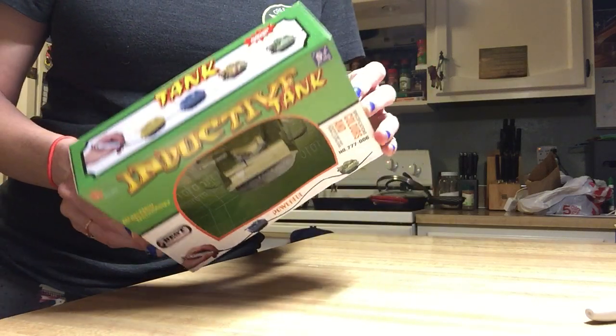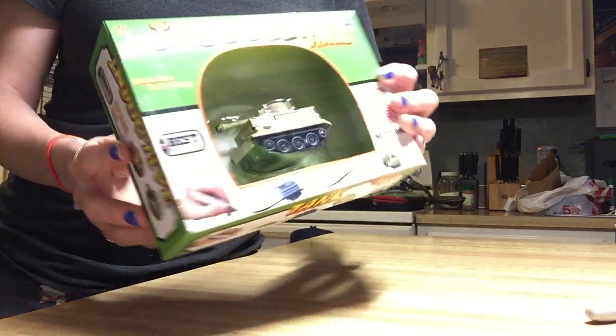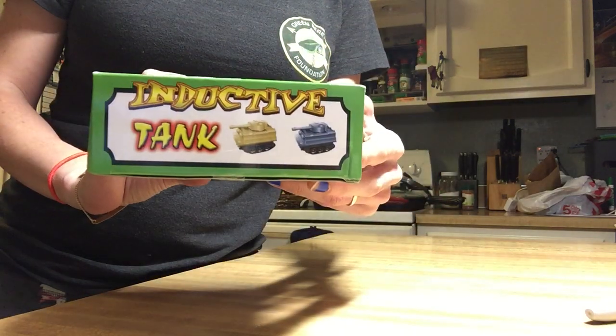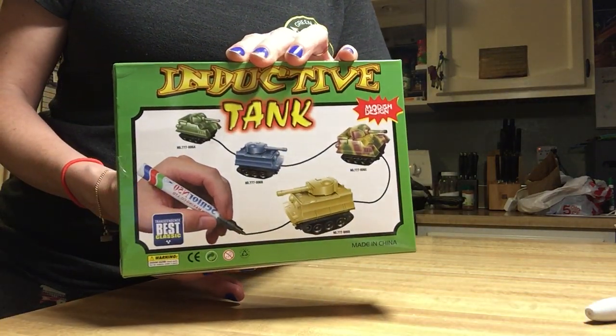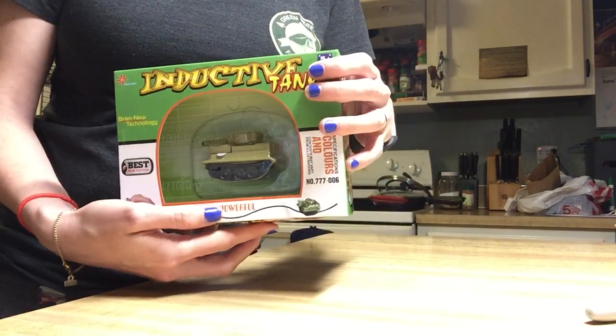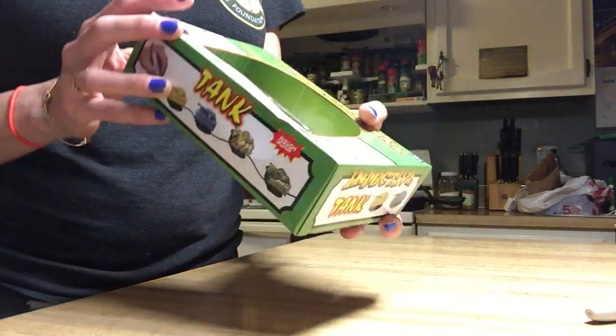I just received this in the mail today. This is what the box looks like — it's obviously made in China. In the video on Facebook, the video makes it look like a lot bigger of a tank. This is actually a lot smaller than I anticipated it to be.